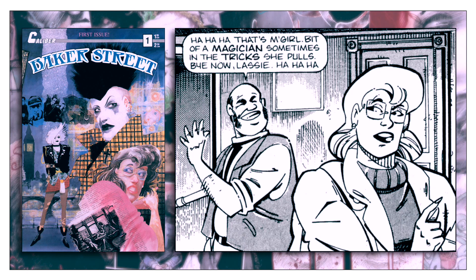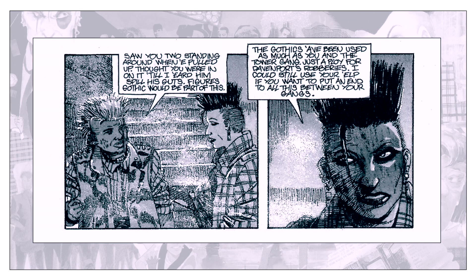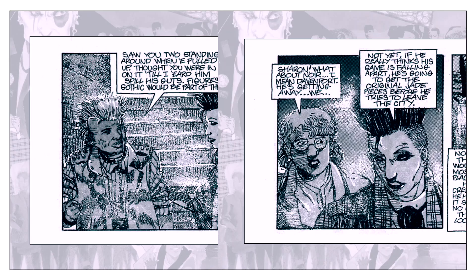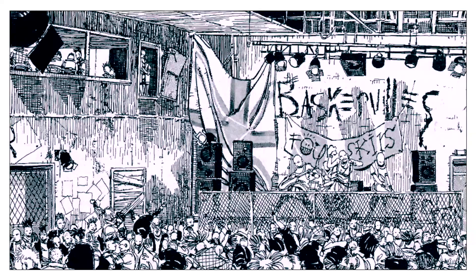Guy Davis' artwork really takes form during this series. It begins somewhat cartoony and clean, like his prior fantasy series, The Realm. But by the end of the first arc, his illustrations settle into a dirty, more visceral style. It becomes highly evocative of the grim characters and the urban anarchy of the setting. It becomes the style he's more popularly known for using, and it's perfect for the material.